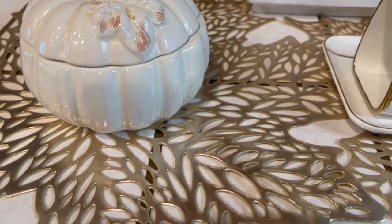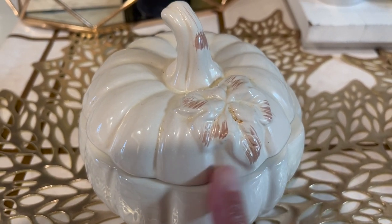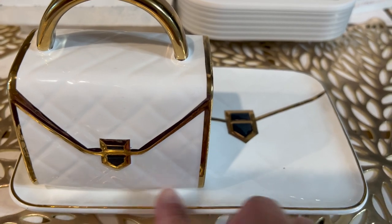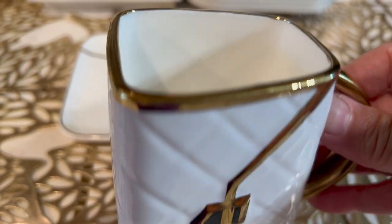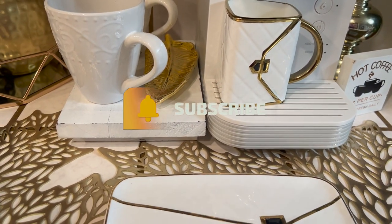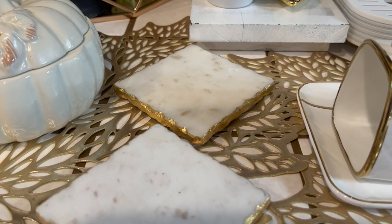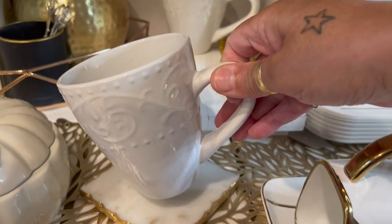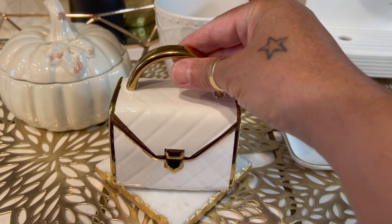Over on the counter I have two gold leaf placemats. Then I have my cute adorable pumpkin where it houses my sugar. And over here is this beauty right here — a cute little gold and white tray with this beautiful mug that does look like a purse. It is a mug, so I would put it right here and have a cup of coffee. Then I ran back to the living room to get my gold and white coasters so that I can take my coffee mug and place it on there.